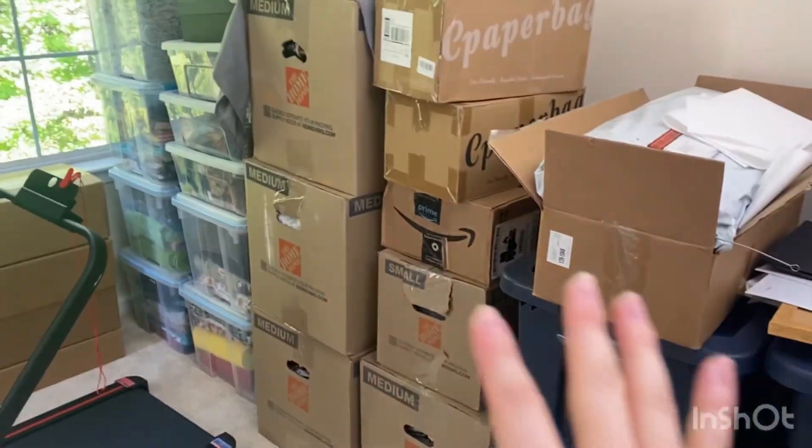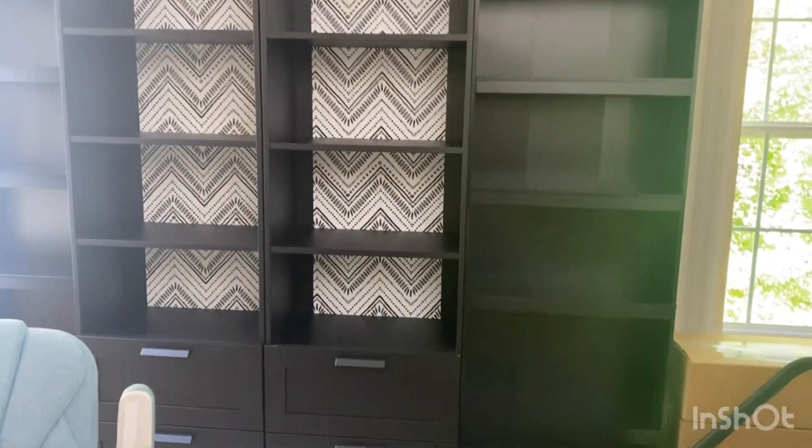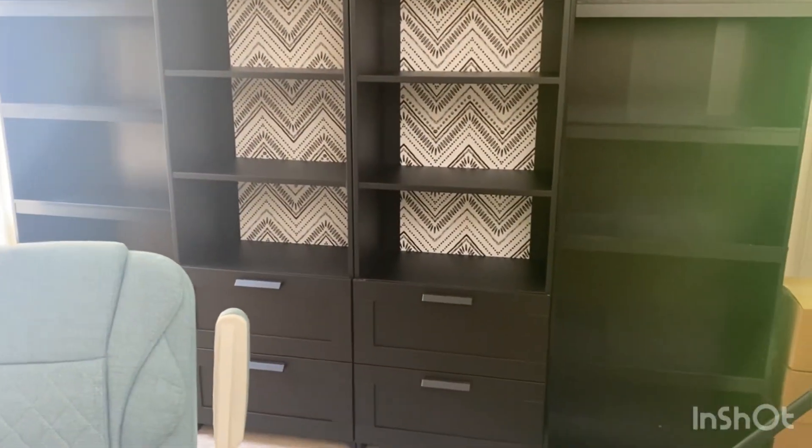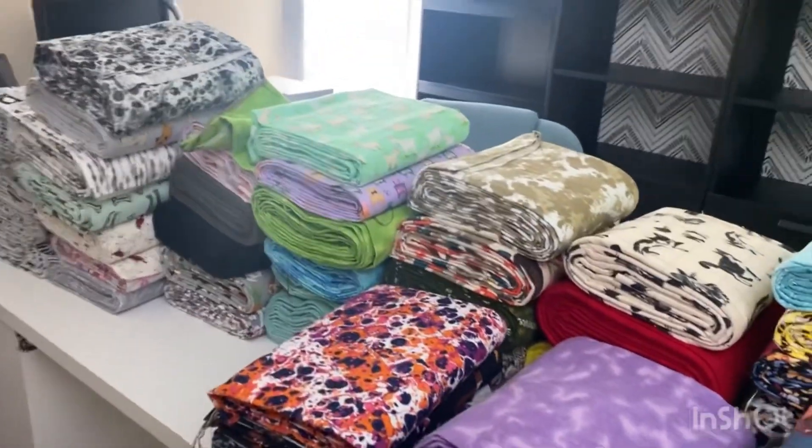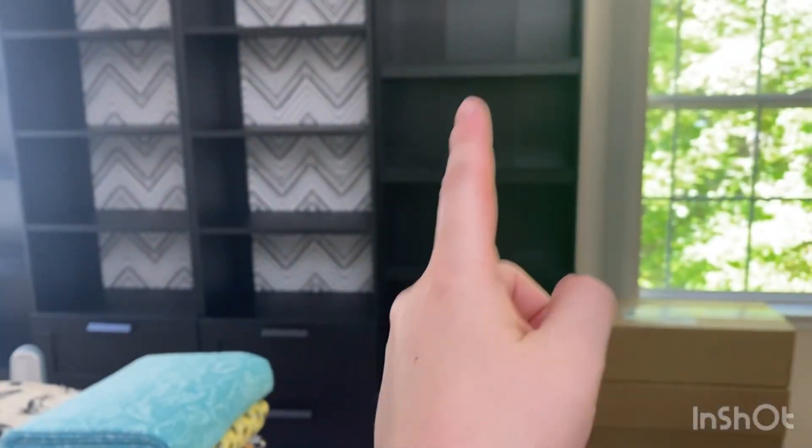There are some boxes still downstairs. What I'm going to start with is opening the boxes and laying them out in categories here on the table, which I have cleaned off, so that once they do go on the shelves we have some sort of categories. Here's the cotton flannel all out of their boxes, so I'm going to start on this side with the cotton flannel.